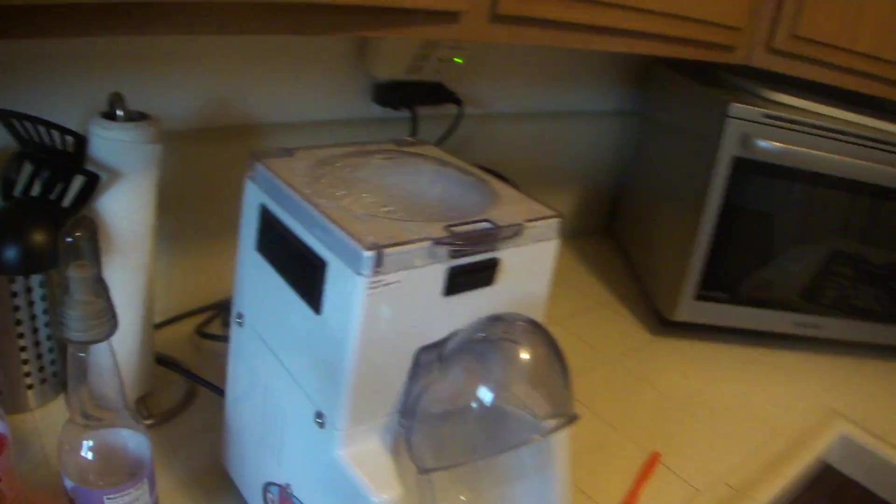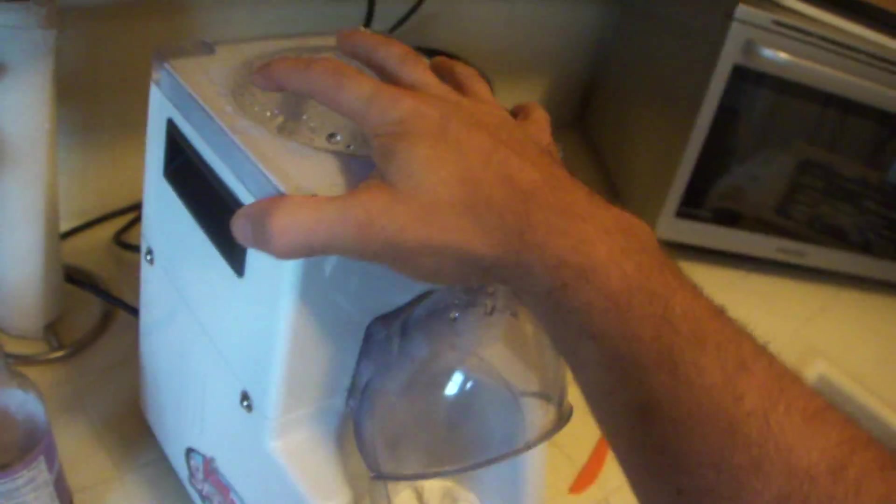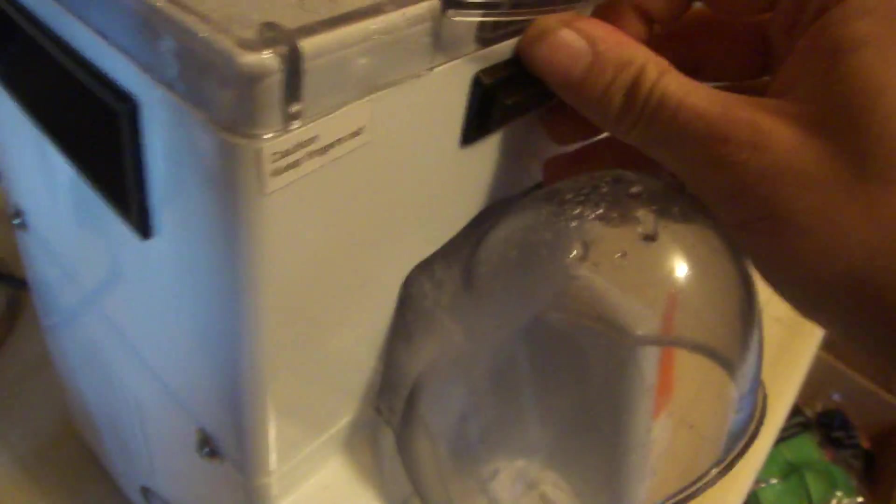The negative parts I don't like about it is sometimes you'll have really hard, old ice. And so when you put it in, if the ice is really old, I've noticed that it jams the grinder. So usually you have to take something and stir it up a little.